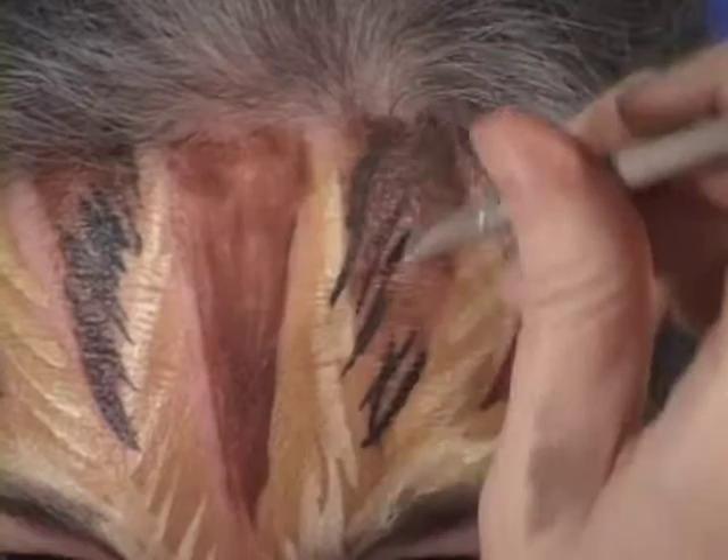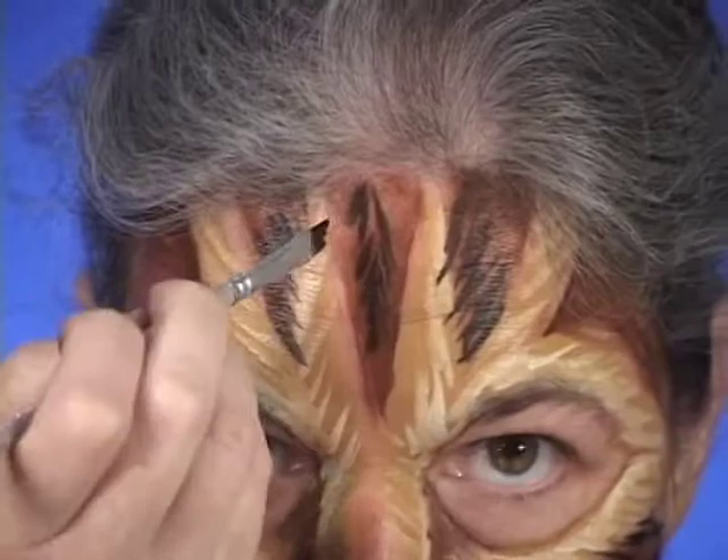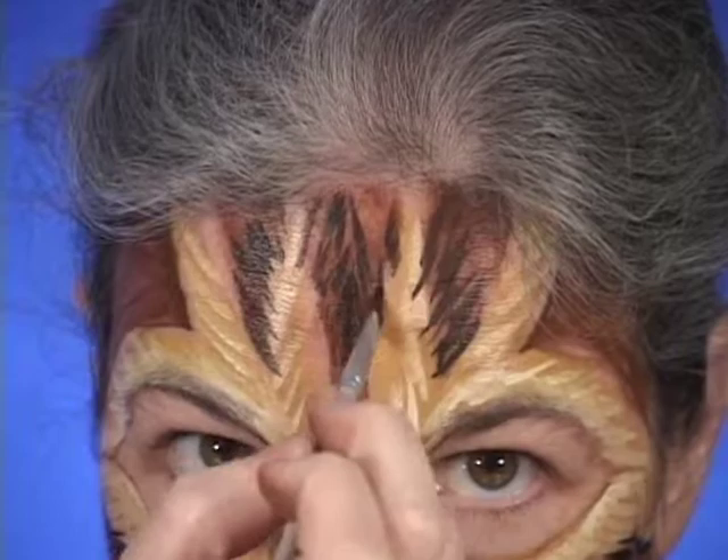Now, here on the forehead, there are sections where the black and tan mix has parts that are very, very black indeed. So those ones I'll put in here like strokes. And here. And here.